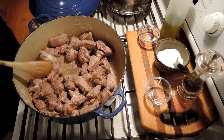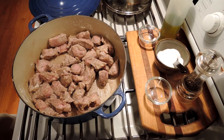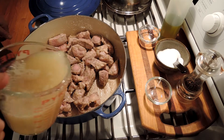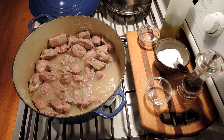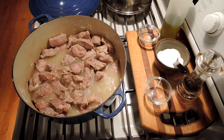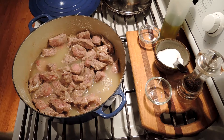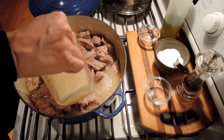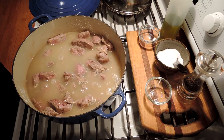Now we can add our four cups of chicken stock. Then we just put this whole thing in the oven for about two hours at 350, and while we're doing that, we can prep and pre-cook the veggies. I'm just going to bring this back to a boil before I put it in the oven with the top on at 350.